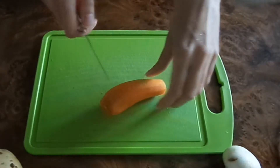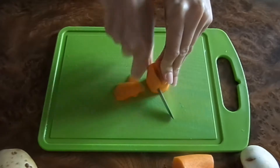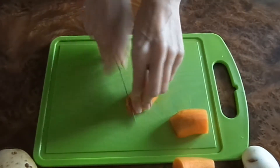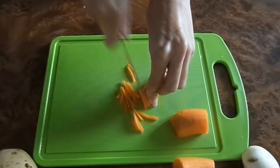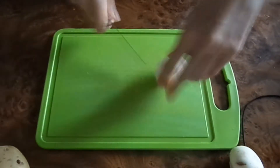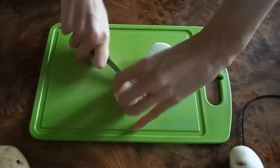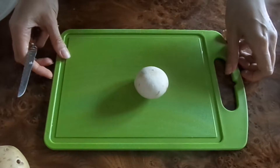Морковь нарезаем мелкой соломкой. Меленько нарезаем лук. Теперь нарезаем грибочки.